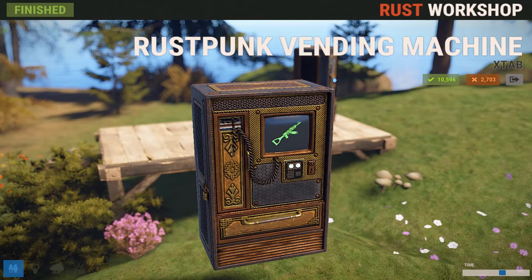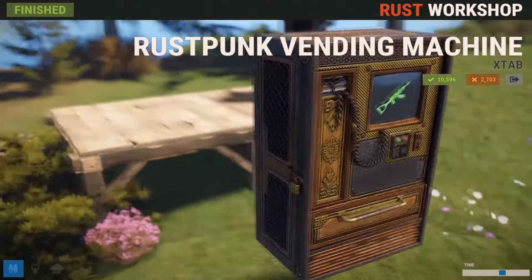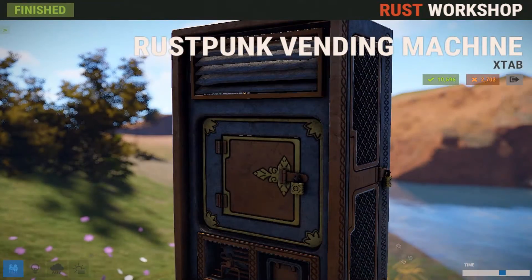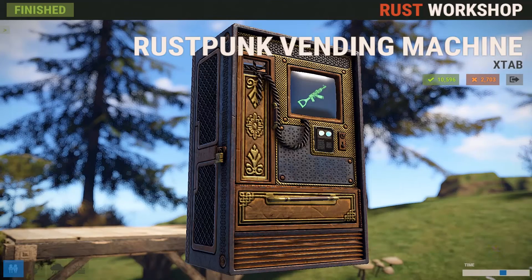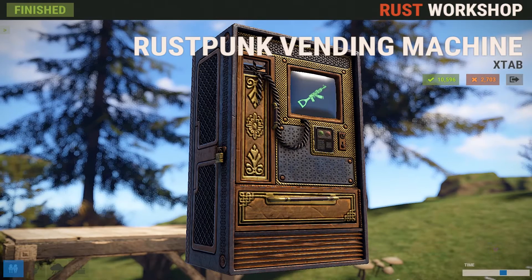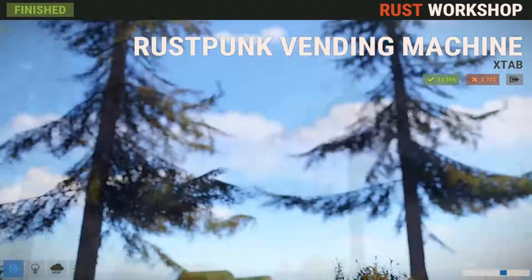Now for this next skin, it's called the Rust Punk Vending Machine, but on the store it's called Brass Vending Machine. I think Facepunch just changed the name to what they thought it looked like more. This one's got some serious bling — it just looks really fancy and antique. I really think a lot of people are going to appreciate this skin for all the detail that went into it. Like every coil inside looks like a chain going through the machine, and all the little detail and artwork just looks really well done. I have to give props to X-Tab for putting so much detail and hard work into this skin.